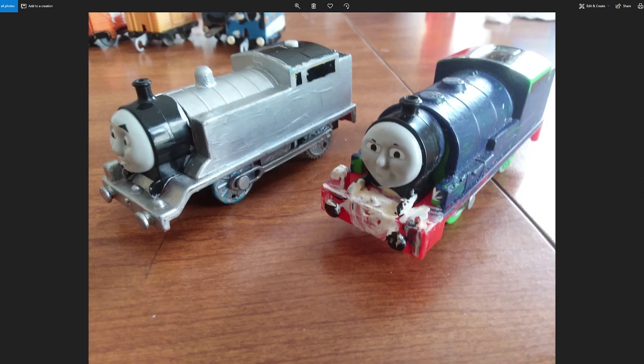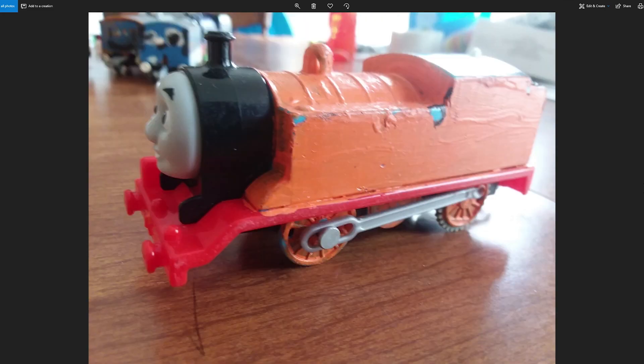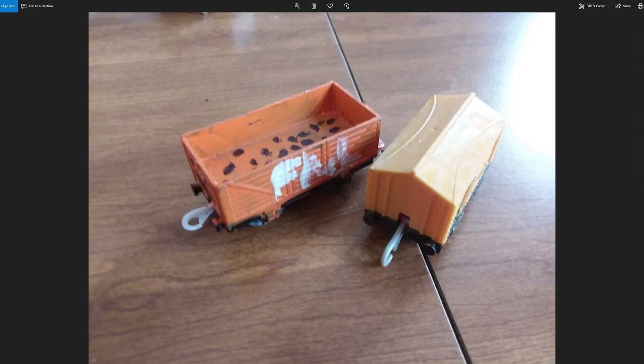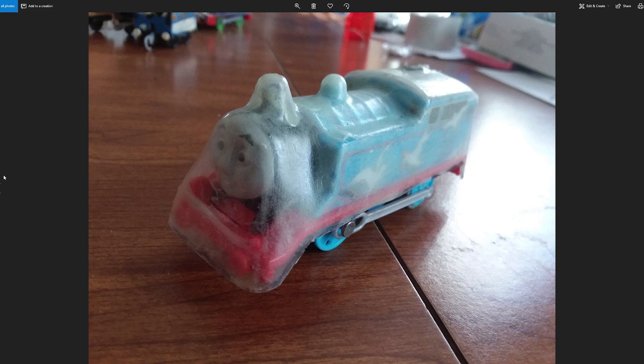This is from Lucas. He sent us a whole bunch of DIYs — tell me which one's your favorite. Mine is that Percy. That's Ghost Thomas — it looks like a ghost. They painted over it several times; it was a little bit of a challenge but came out amazing. Spooky Thomas! Ghost Thomas is definitely the favorite. That's super creative. Great job, Lucas.